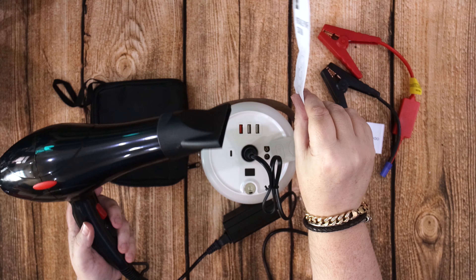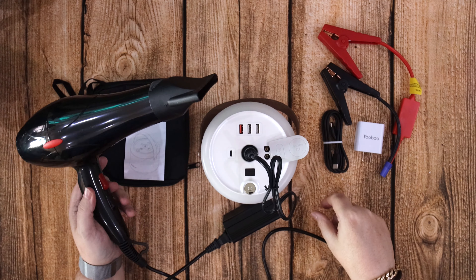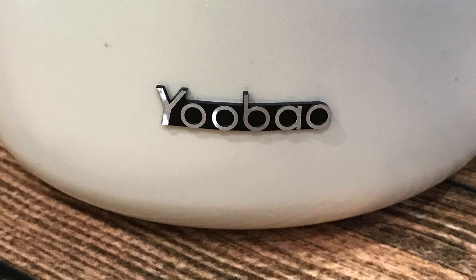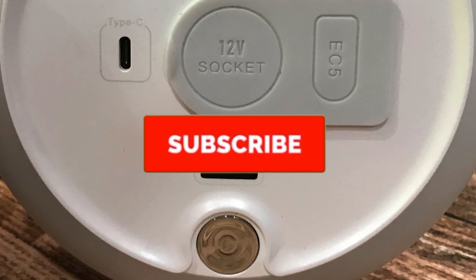I'll leave you with a few pictures of it. I hope you leave me a comment if you want to know anything more about it. Otherwise I'll see you in the next video. Bye bye for now, take care.